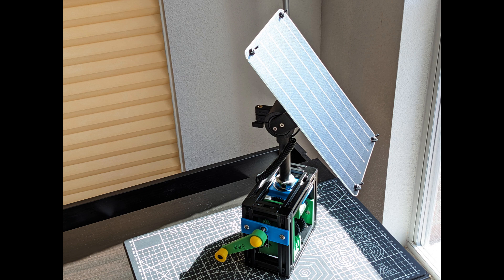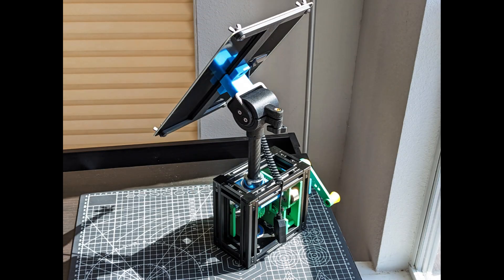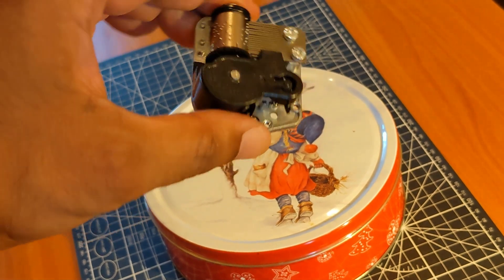At the heart of the system, we have an all-mechanical tracker. Given the modular design, we are considering releasing a slimmed-down version for educational and indoor hobby purposes. Here we have a small 6-watt solar panel mounted on the tracker. It supports charging using the built-in 5-volt USB port.